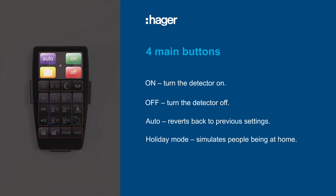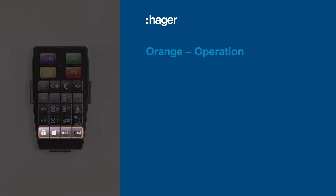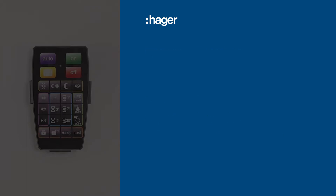Functionality on the EE806 is grouped by color. For operation, the orange group allows the user to lock the remote, unlock it, reset the detector to configure settings, and test the range of the detector.